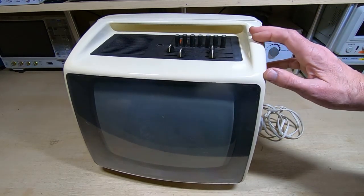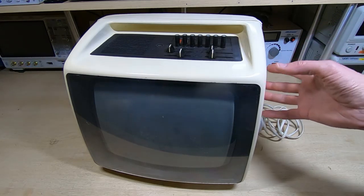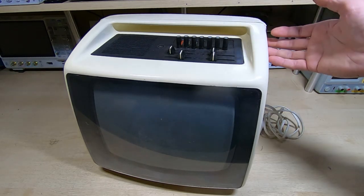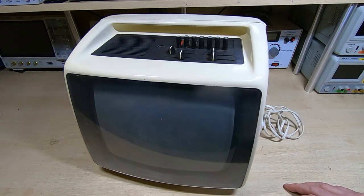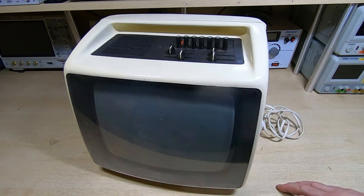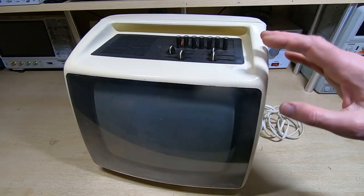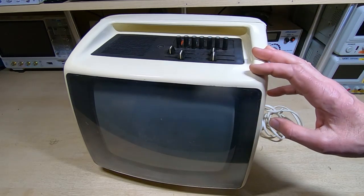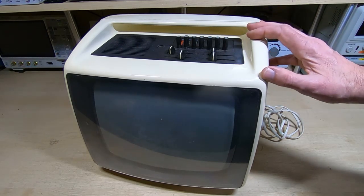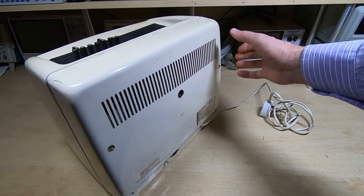This TV was sold as not working and the intention was to repair it. What we'll do in this video is a sidetrack — we'll take the back off, power it up, see if we can get anything on the screen, and try to prove whether this tube is viable. If it is, we'll see if it's possible to fit it into the ADM3.